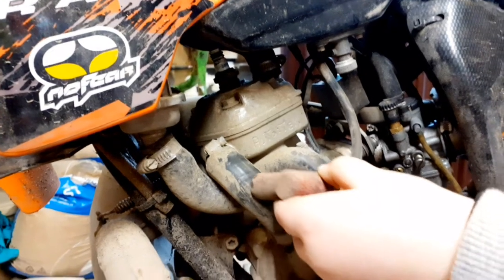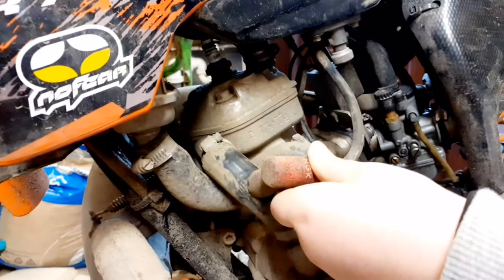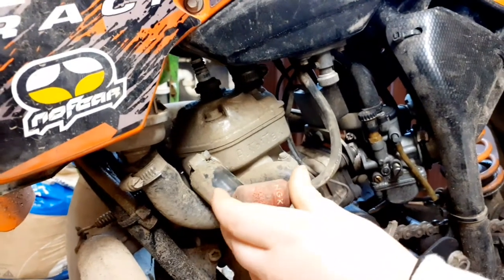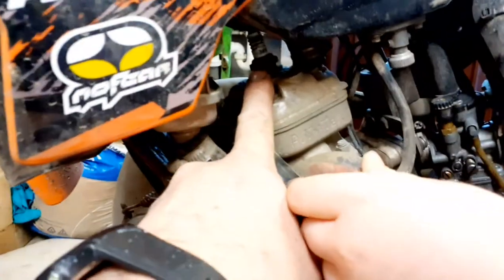So you need to remove the hood. You have to take the HT cap off - the top of the spark plug. Then get your spanner.